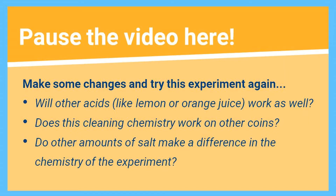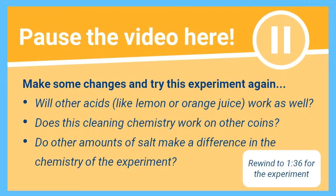Or what happens if we add more or less salt? Pause your screen here if you would like to try this experiment again using these ideas, and use a timestamp on screen to remind yourself of how to complete this experiment. If not, continue watching and I'll be trying this experiment again to see what happens when you use different coins.